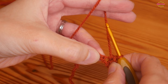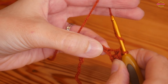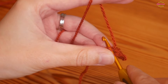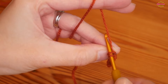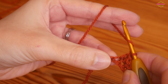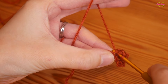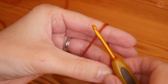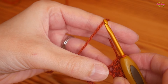Into the next chain we're going to work two stitches to bulk it out a little — two UK trebles (US doubles) into the same chain. Yarn over, insert into the next chain, yarn over and pull up, yarn over pull through two, yarn over pull through two — that's our first UK treble. Then yarn over again, back into that very same chain and complete another treble.